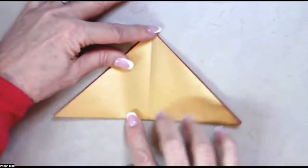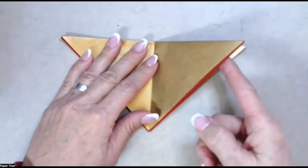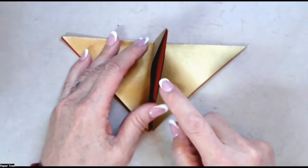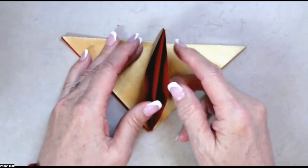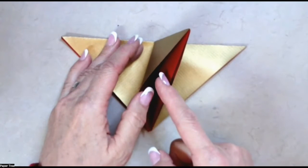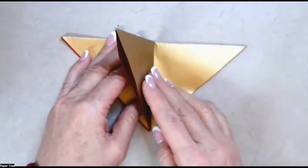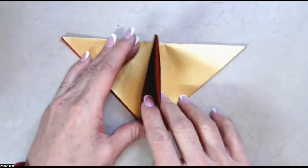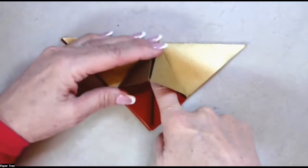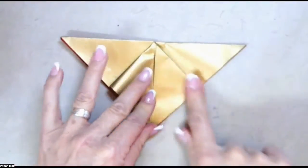Now we're going to take the model and rotate it so it looks like an upside-down triangle. We're going to take this flap on the right — if you look at the flap, you'll see that there are two pockets and three layers of paper. What we're going to do is do a squash fold with this first pocket. So you bring the flap to center, slide your finger inside the pocket into the corner until it pops open, and then squash it into a square, just like that.